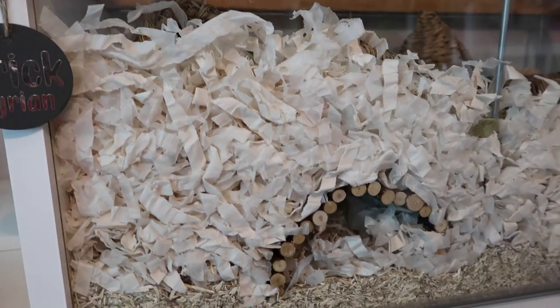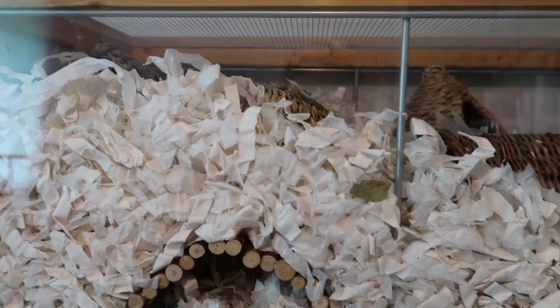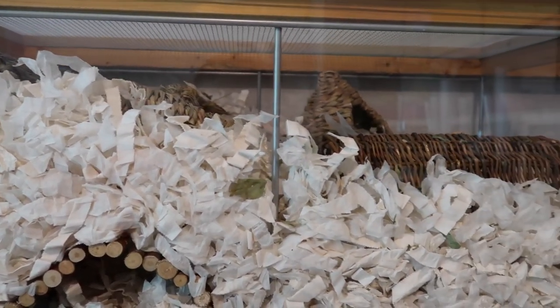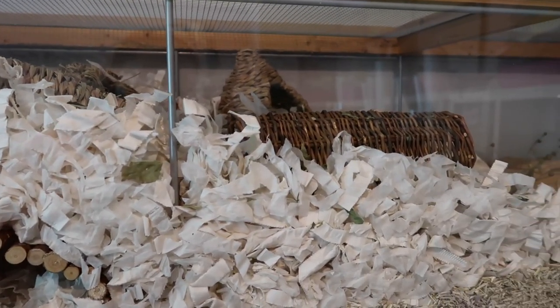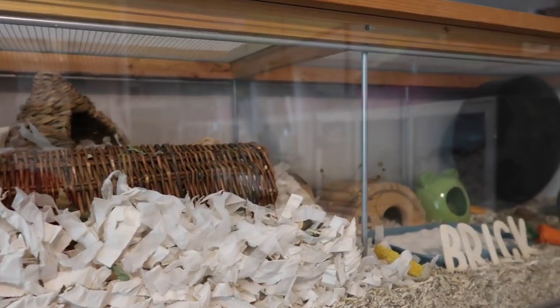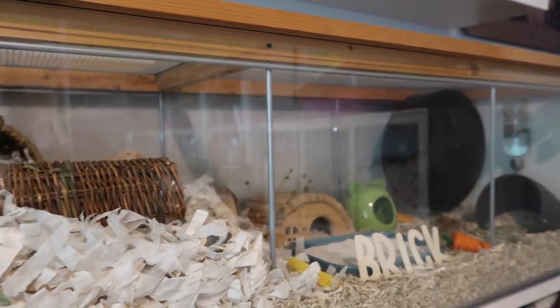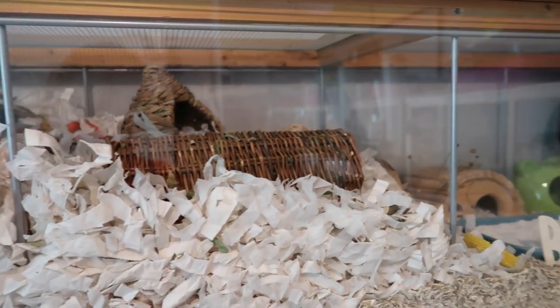Hi guys and thank you for joining me for another video. Today I wanted to do a cage tour for Brick. Brick is my Syrian hamster and she lives in this cage here, which is the Detolf. Unfortunately Brick has been showing some signs of ageing recently so I was definitely bearing that in mind while setting up her cage. I just wanted to give you a little walk through some of the stuff I've decided to include in her setup this time around.